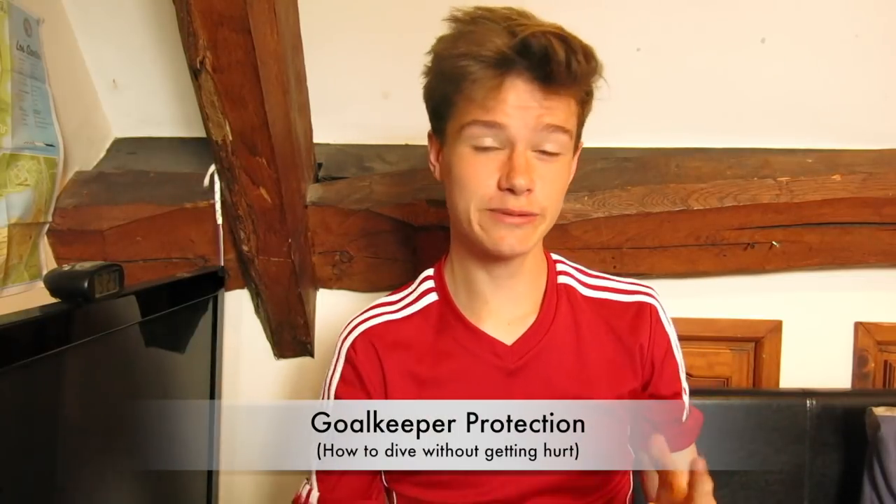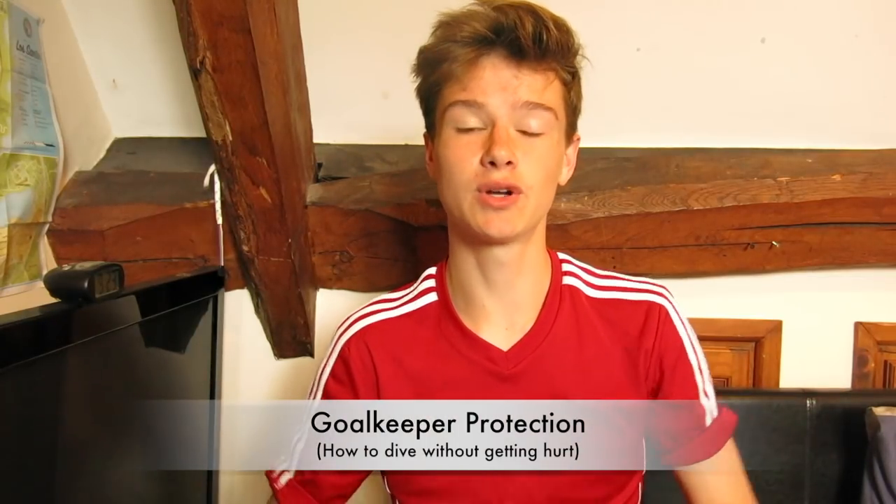Hello and welcome to this new video. As Seth said, I'm going to tell you some different types of goalkeeper protection — basically different pieces of clothing you can wear to protect yourself when you're playing. So let's get into the options. I will be rating these products out of five, with five being the best.